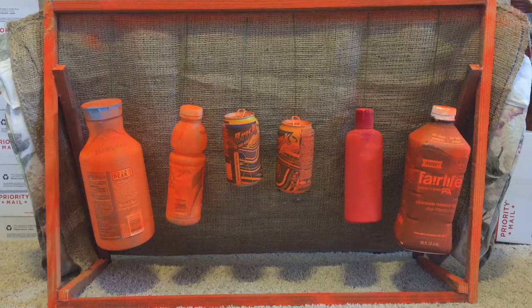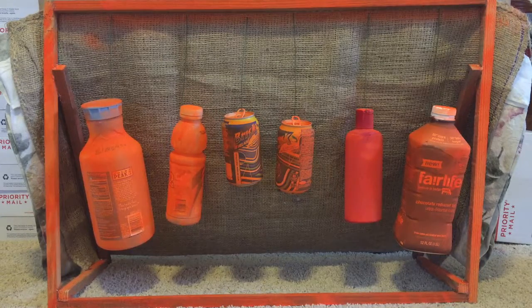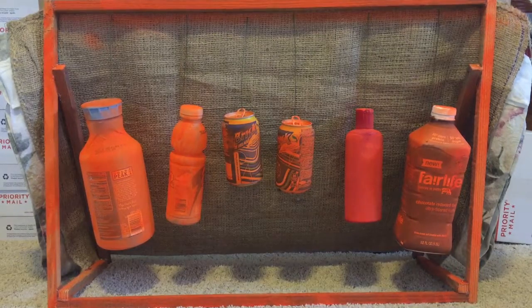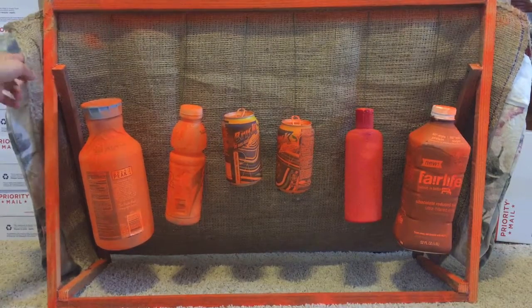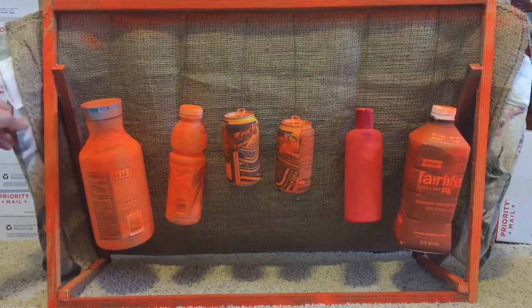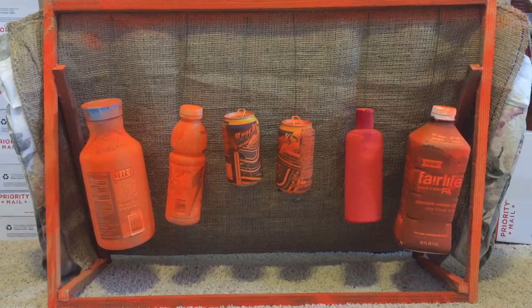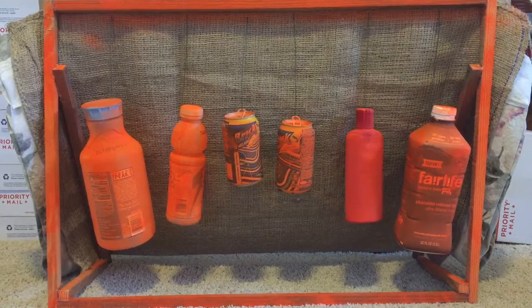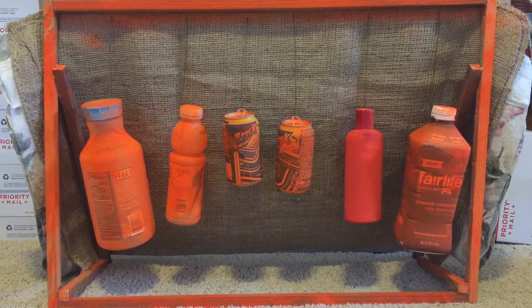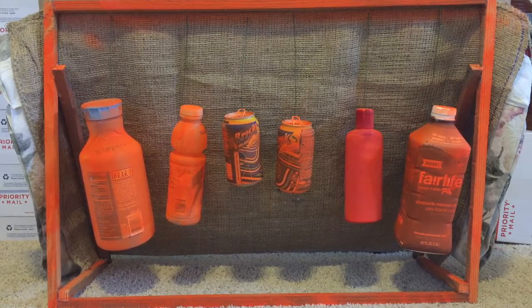This is my archery and BB gun target — I've had no problems so far. The backdrop area, this part right here, is a burlap bag, and behind that I have thick fabric — it's like 100% cotton. You just fold it multiple times until you get the thickness that's good for your bow. If you're using pellet guns or BB guns, you don't need that much thickness.